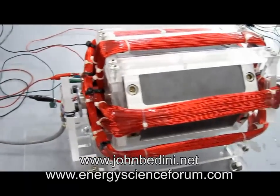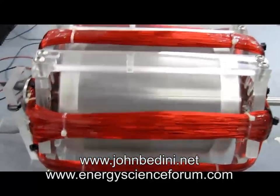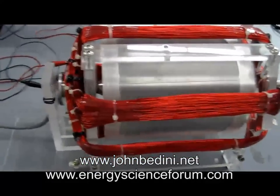Between 24 and 36 volts right at the moment. And we're going to feed back the energy to the battery so we get a little bit more run time.